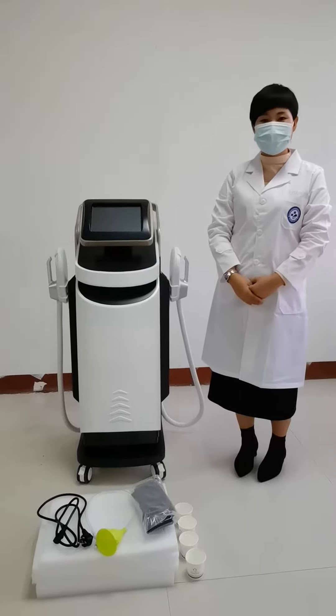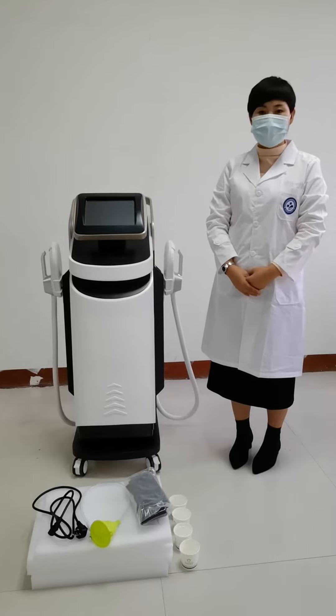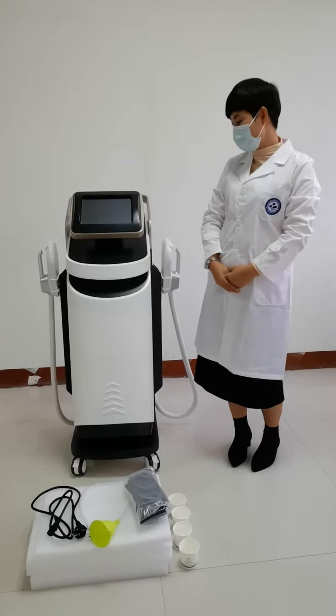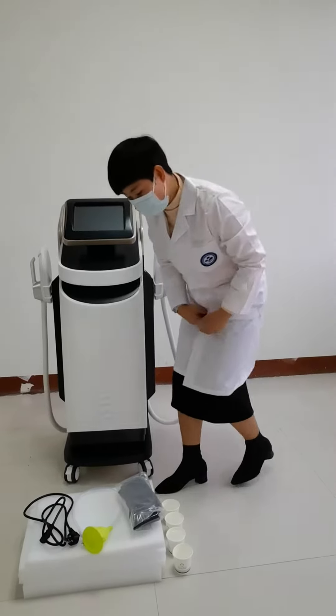Hi, this is our newest version of Team Muscle Stimulation Machine. When you receive the machine, you will get two handles and one accessory bag. For the accessory bag, let me show you what is that.